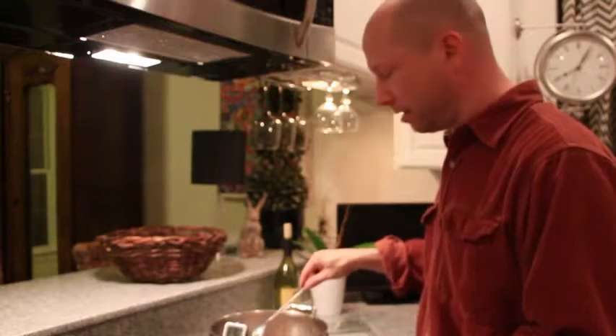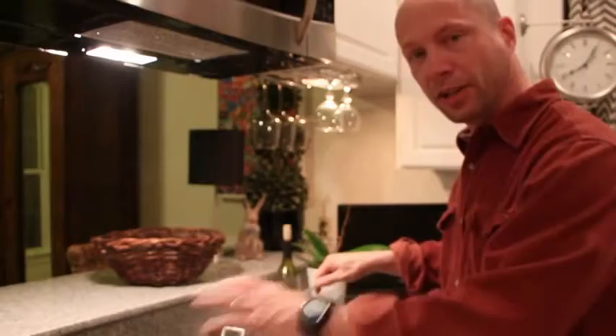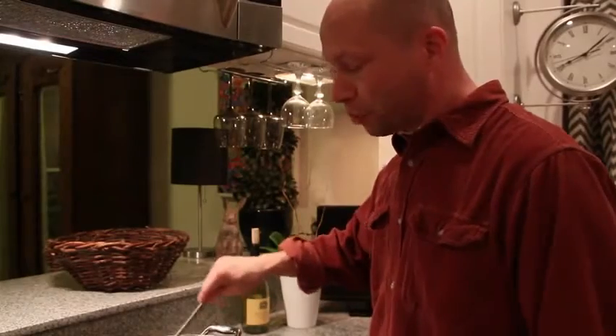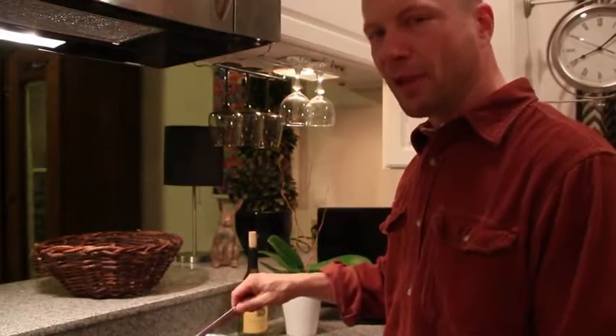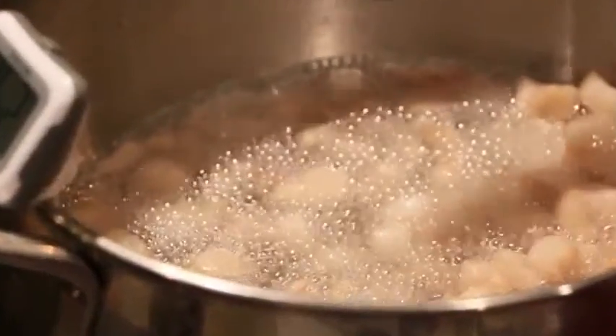For the first ten minutes, keep this on medium-high heat and stir it about every minute. This will allow enough fat to be liberated to coat the bottom of the pot without burning. After about ten minutes, you'll see a pool of fat forming on the bottom, which should be boiling away. You can then stir only every five minutes. After about 30 minutes, the liquid fat should have risen enough to cover the chunks and should look like a rolling boil.